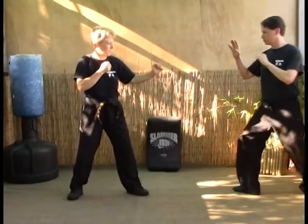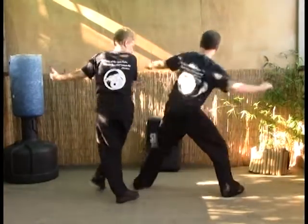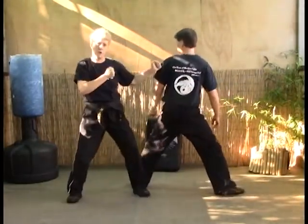So we're here — he steps in, punch, block, strike, kick, back fist, and turn around.